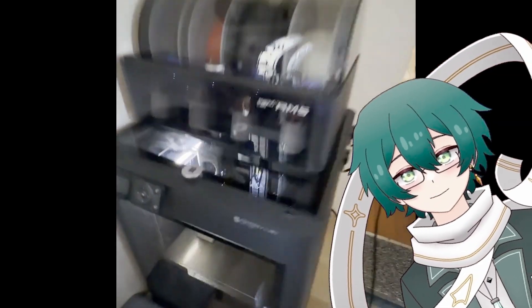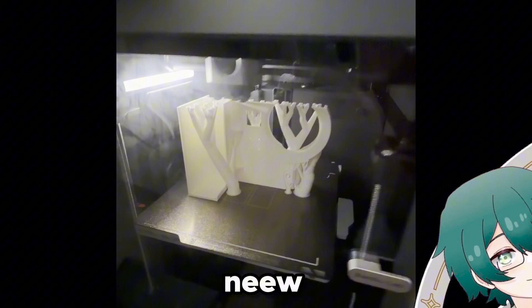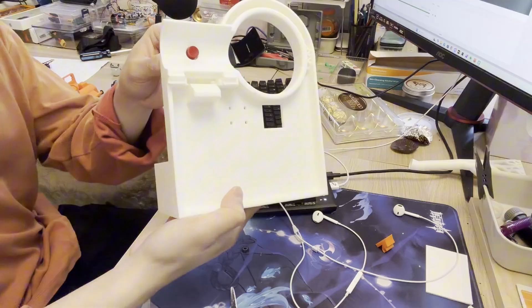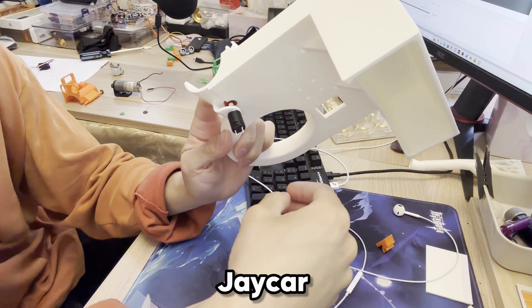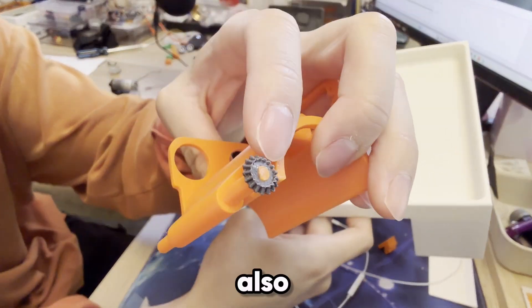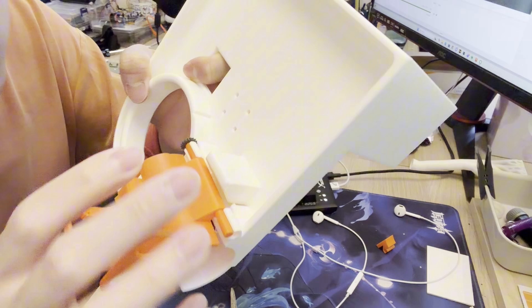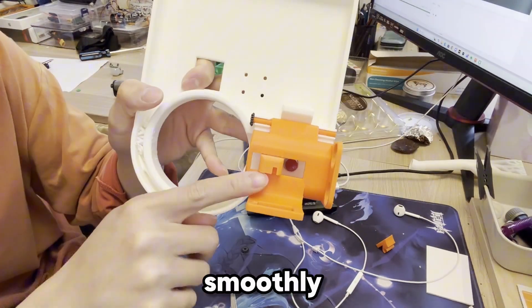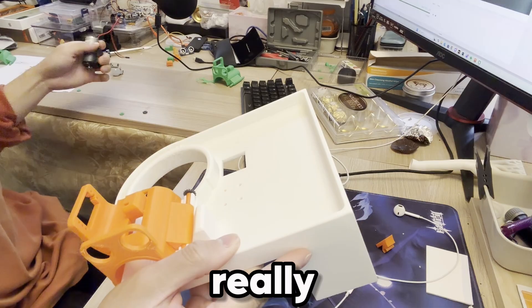It's time to print out the base. I added this red push button from J-Car, then I reprinted the clamp with the right tolerances. I also added this gear. It fits really well and opens and closes really smoothly. The slider also slides really smoothly.